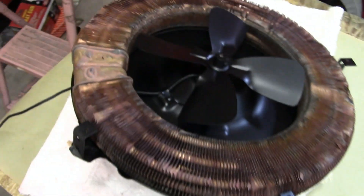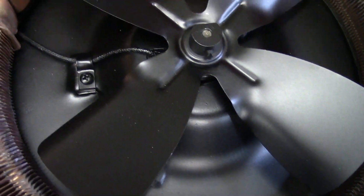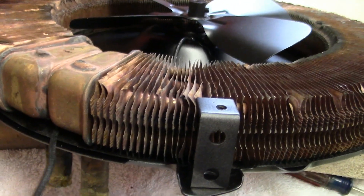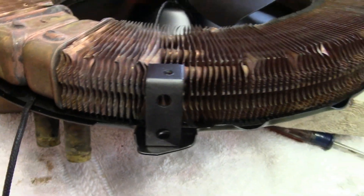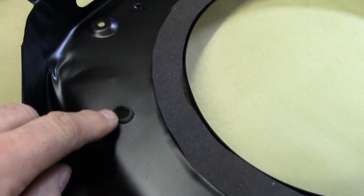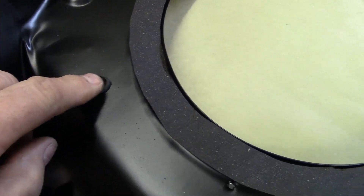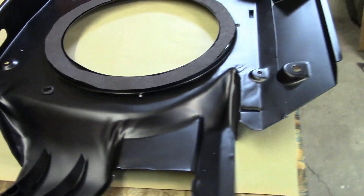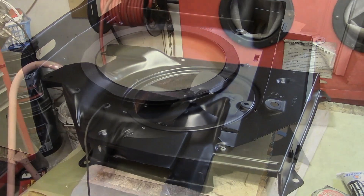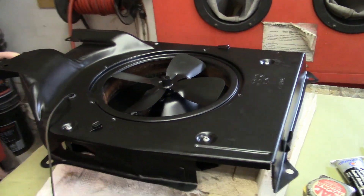I popped the core on there, and now this wire here goes right underneath this core like that. There's a gap there, and then when you get the cover on, it goes through this little grommet. I put a new rubber grommet in there, and that's how that goes. So we'll keep moving along here.